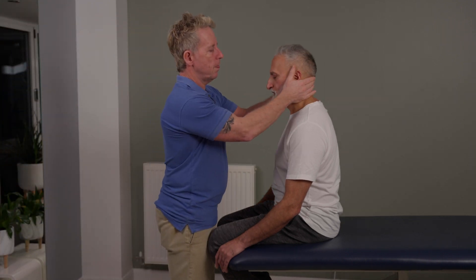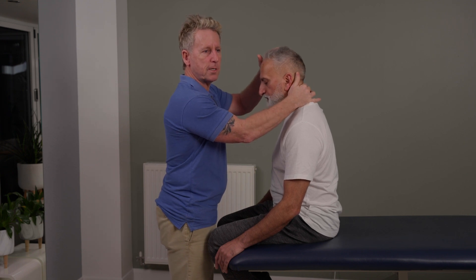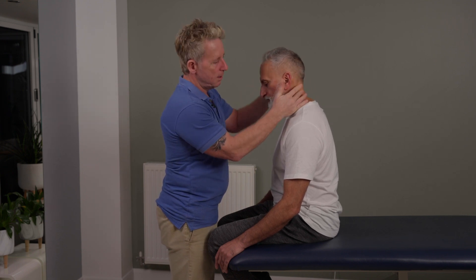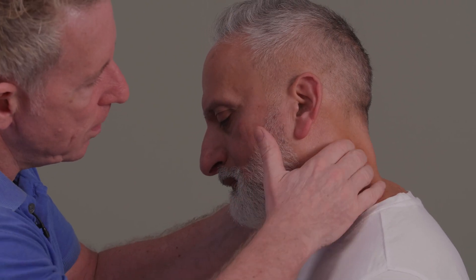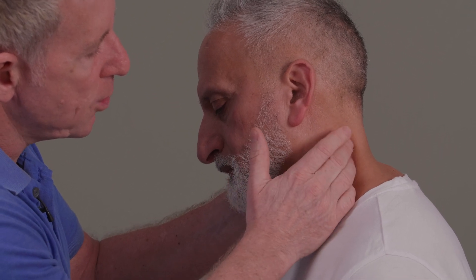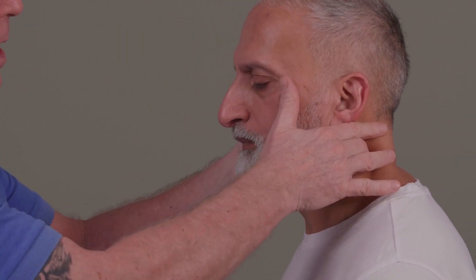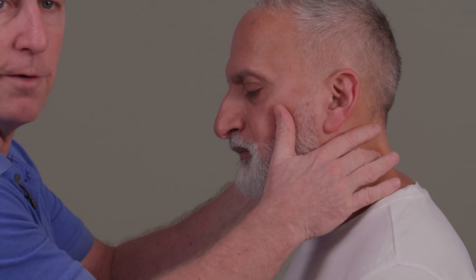So let me show my finger onto the articular pillar, which is here. The transverse process will be here, so I'm going to come onto the articular. You might find it slightly easier — when you slowly start to slacken to that area, you can feel the tissue just giving, so it allows you to come into that sort of area.